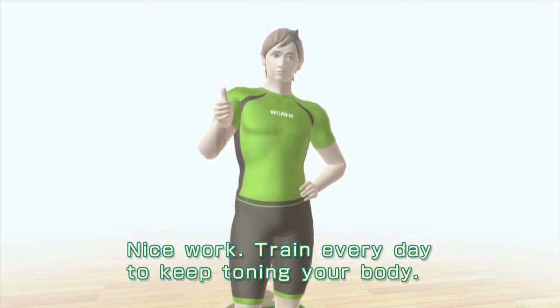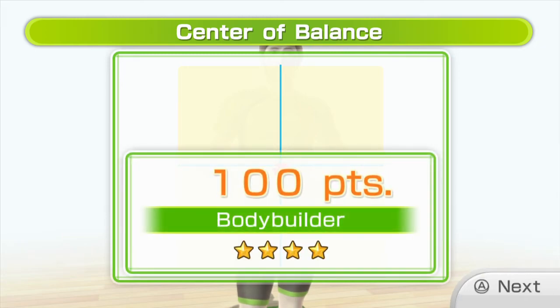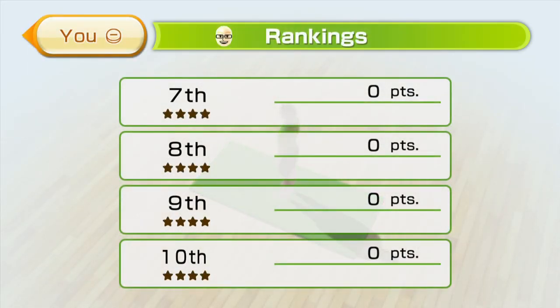Nice work! Train every day to keep toning your body. You've got strong core muscles — I'm impressed. Keep training with this exercise to maintain good posture.